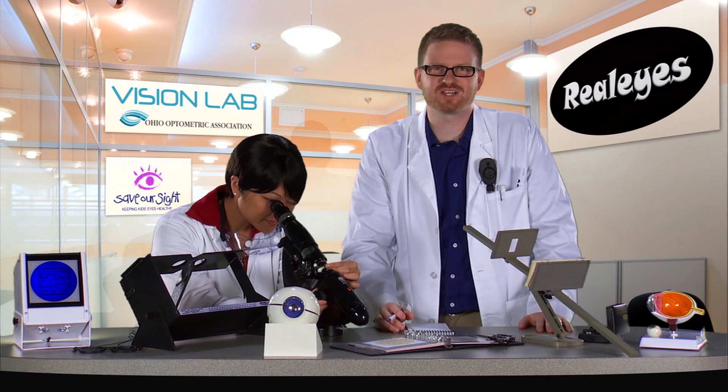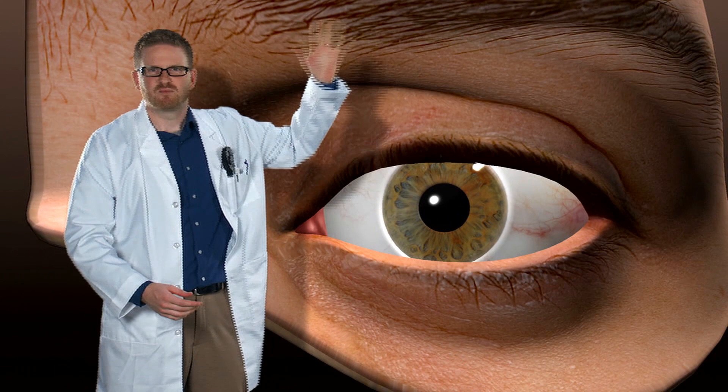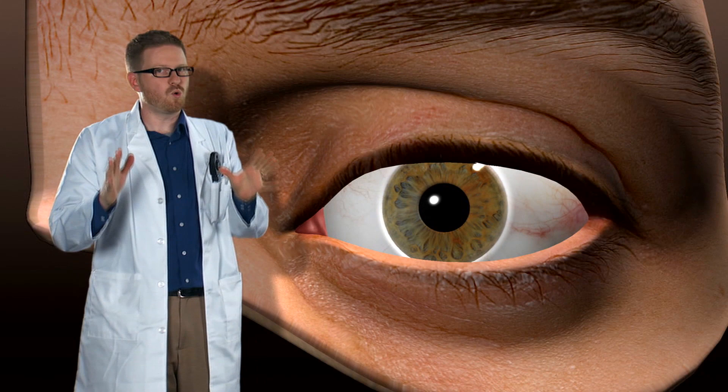I'd love to help you understand how the eye works. Actually, why don't I show you? First, let's take a look at the outside of the eye. You got things like the lids, the lashes, brows, even the eye sockets. They're all designed to help protect the eye.